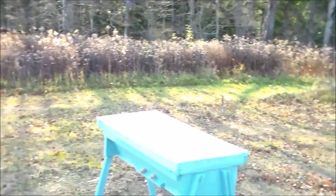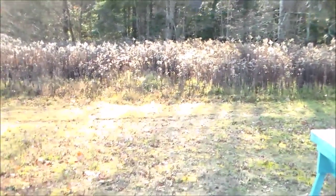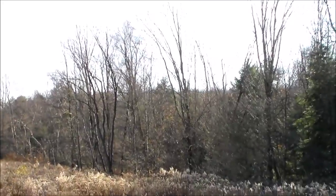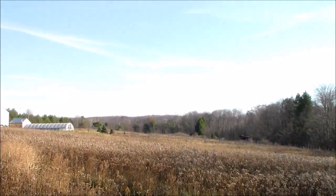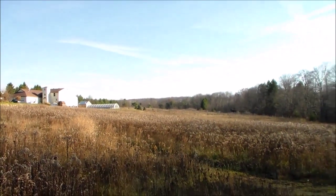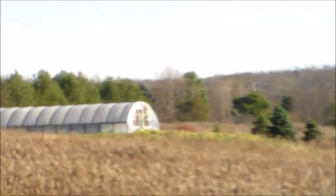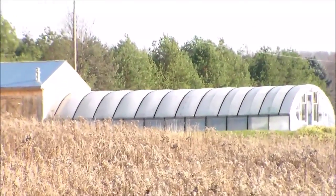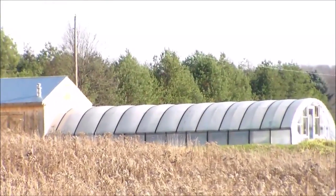In the spring and summer, this would be under full sun. Right now you can see the sun is hanging very low. We're in the middle of November and I guess we're in winter mode. There is the aquaponics greenhouse, oriented north-south.